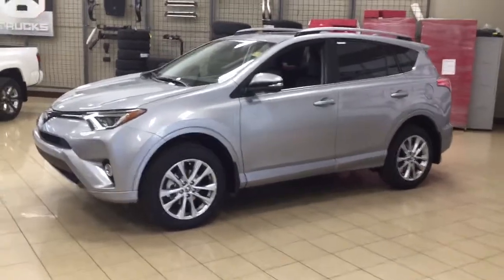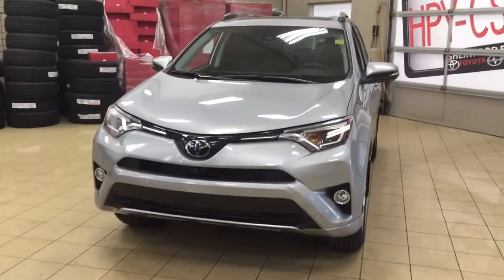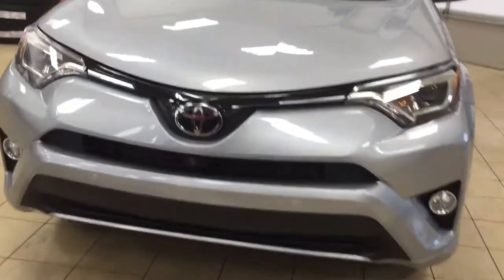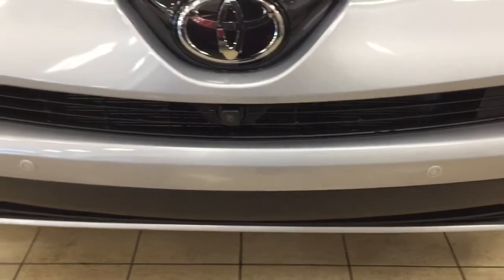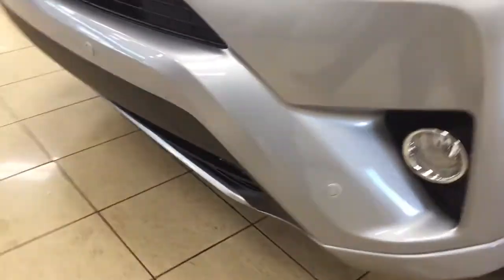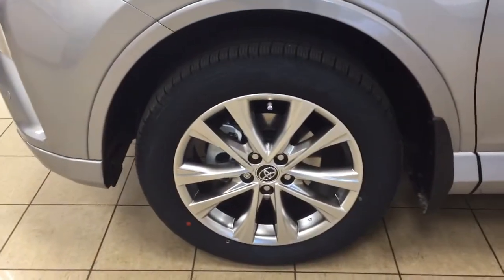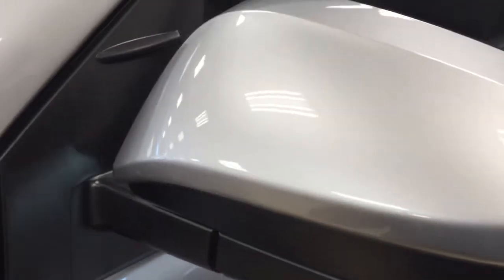A couple of the exterior features you will see on this Platinum model are its daytime running lights, fog lamps, and taking a closer look at the front grille you're going to see your front facing camera for the 360 degree backup camera, along with your parking sensors. Over on the side you'll find your 18 inch aluminum alloy wheels. On your mirrors you're going to see your down facing camera on both sets for the 360 degree backup camera, along with integrated signal lamps, foldable mirrors, and vortex generators.